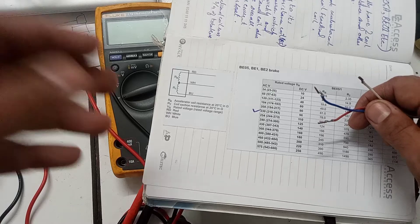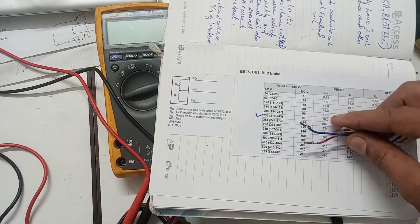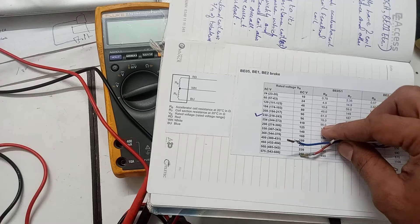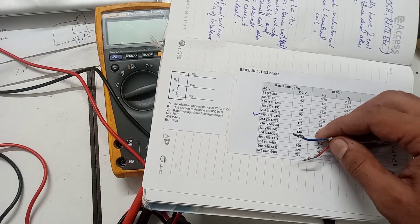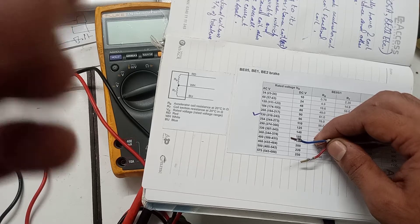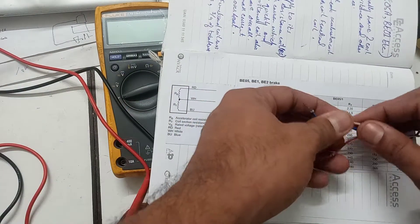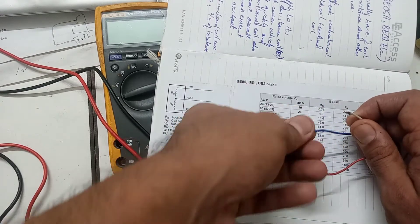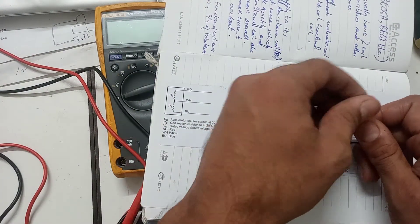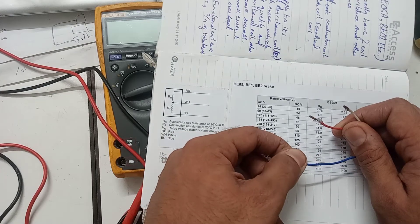Whenever we supply voltage to the rectifier and it provides output to the brake, within the first 120 to 150 milliseconds it only supplies to the accelerating coil, which has lower resistance, so the magnetic strength and current are both high. After 120 to 150 milliseconds, the fractional coil gets supply, so the overall resistance increases, the magnet strength decreases, and current is reduced — which prevents the brake from overheating. White and red are the accelerating coil; white and blue is the fractional coil.